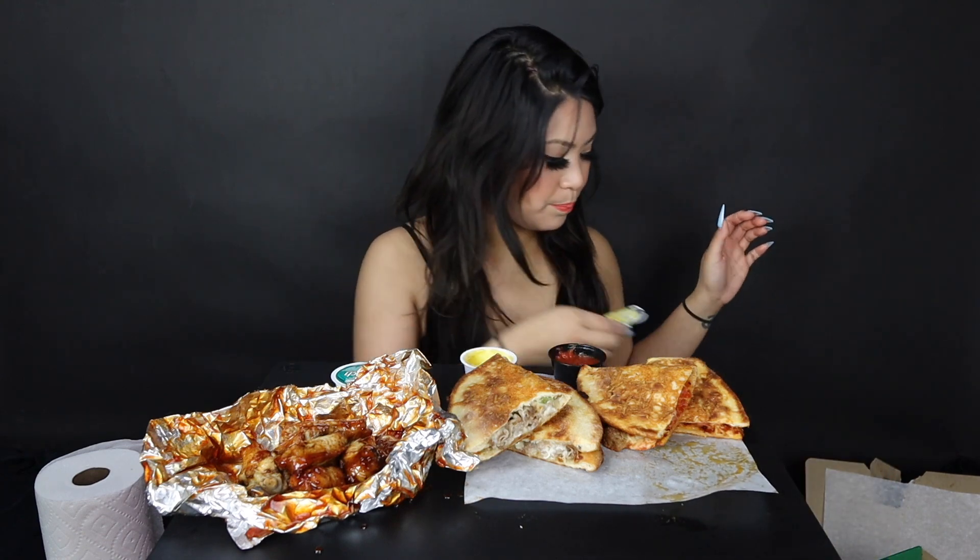And then I have some marinara sauce for the meatball pepperoni. I just have some wings on the side — I got an eight-piece well-done honey chipotle from Papa John's. I'm just gonna open the sauces.